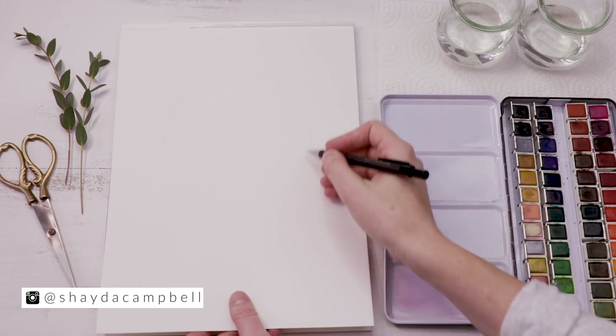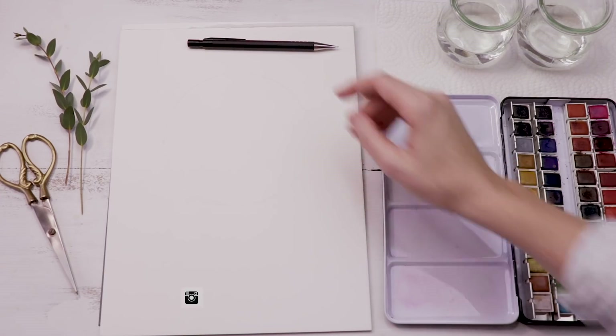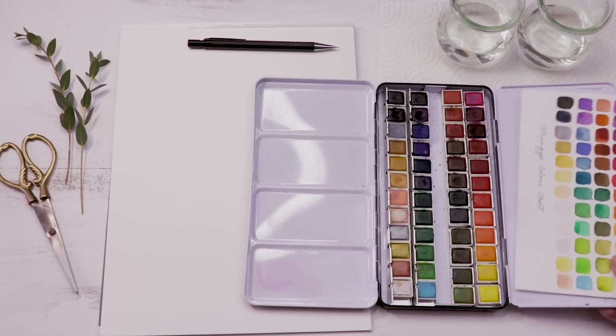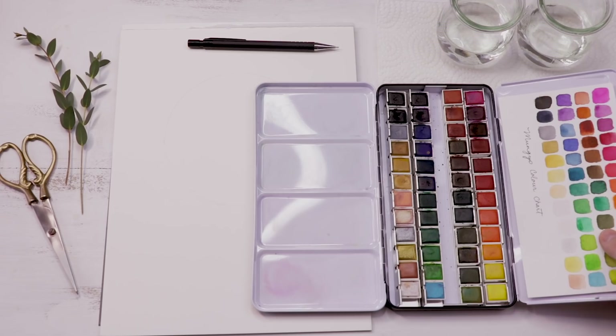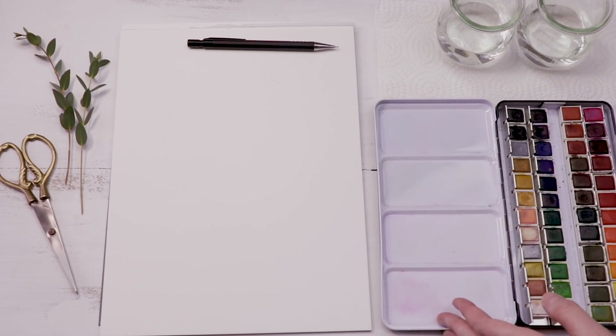Let's talk supplies for this video. We are using cold pressed watercolor paper and I've traced a circle in pencil very lightly on that paper. And then I'm going to use my Mung Yo 48 pan watercolor set. I love this set. It's good quality paints and a great selection of colors, and you can see I've done up a little color chart there to help me pick my colors.